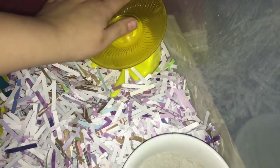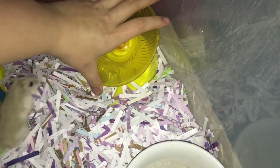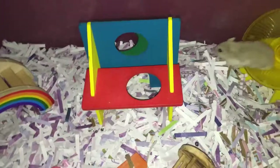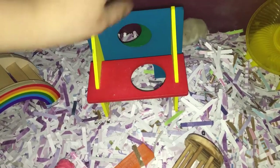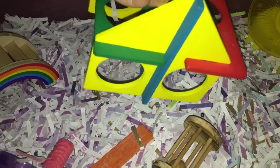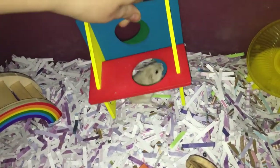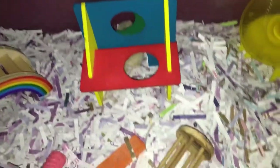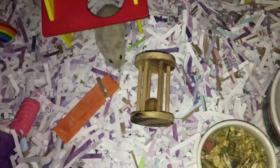It looks like Betty's waking up. Next I have this wheel — a flying saucer wheel. This is the small size that I got from Petco. This is a little boredom breaker house that you can make into many different designs. This is by Rosewood and you can get it online.